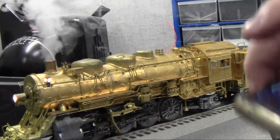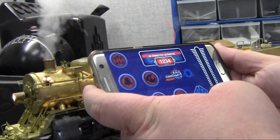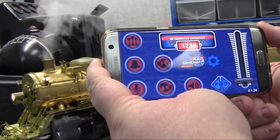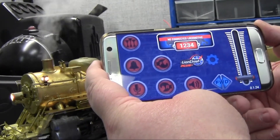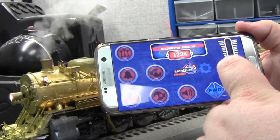So now if I bring up my phone — my phone is a Samsung, which means this is an Android. So you can see that we are working on the Android LionChief app and here it is right now. It should be out probably the end of September or so. We just have a few bugs left to work out.